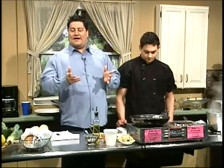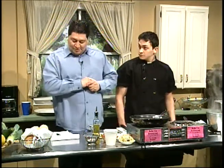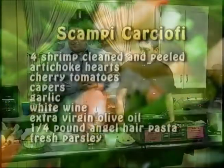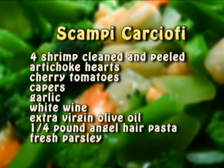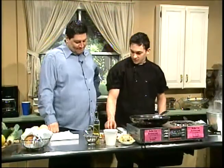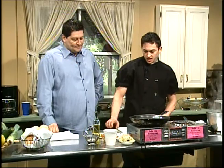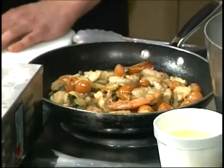And from Bellavia we have the executive chef, Mr. Eddie. So the first plate he's going to be starting with us is scampi carciofi over cappellini, or angel hair pasta. Welcome, Eddie. Thank you for having me. I'm going to start off by making scampi carciofi — it means artichoke in Italian. I'm going to do it over angel hair.